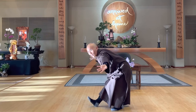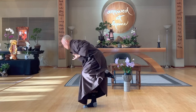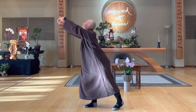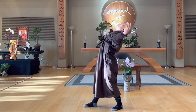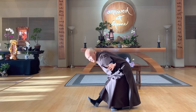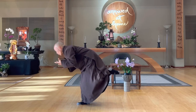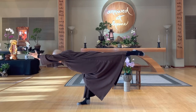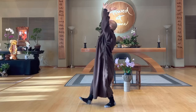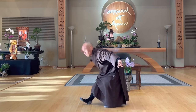Cross the two. One more time — inhale, lift up your left leg and your hands at the same time, look down to the earth. In, up, open, out. Cross the two. One more time — inhale, lift up, exhale, stretch. In, up, out. That's wonderful.